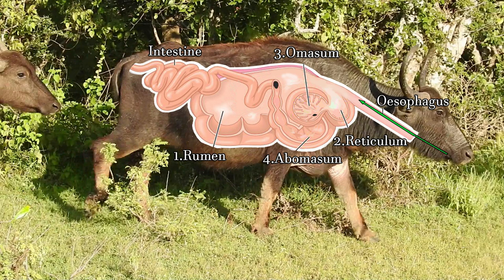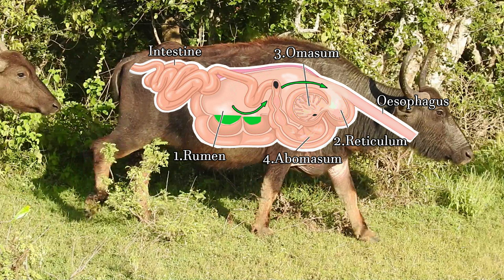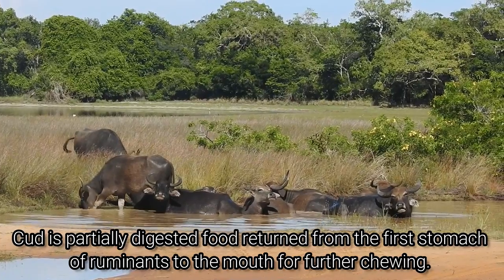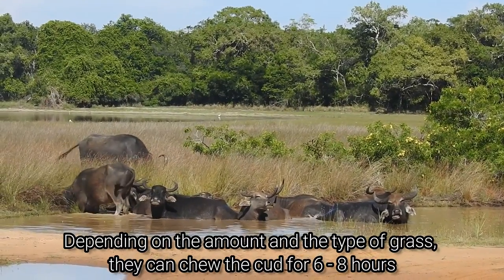First, the food is taken into the mouth and, after a brief grind in the mouth cavity, it is taken to the first chamber known as the rumen. The food is acted upon by microorganisms, fermentation takes place, and it also acts as temporary storage. Small quantities of this half-digested food are then sent to the second muscular chamber, the reticulum. Afterwards, the food is sent back to the mouth cavity to be thoroughly chewed again, where it is broken into smaller pieces and mixed with saliva. This process is called ruminating, or in casual terms, chewing the cud.